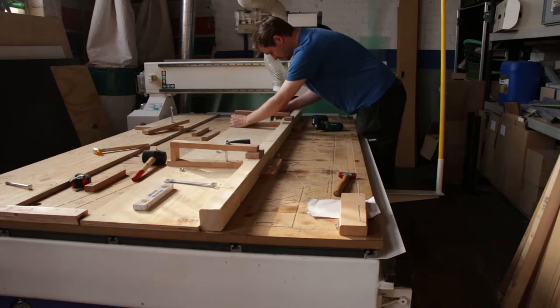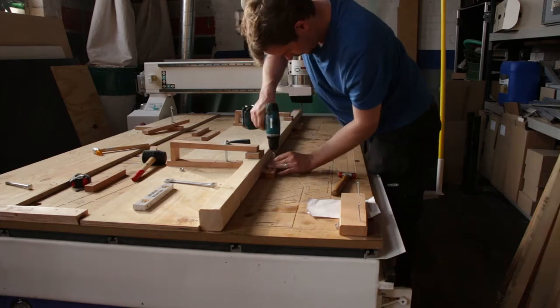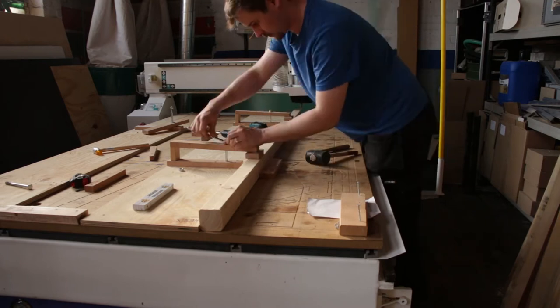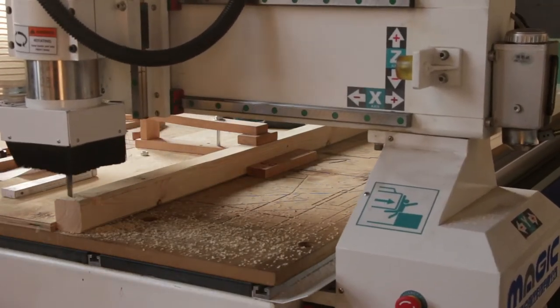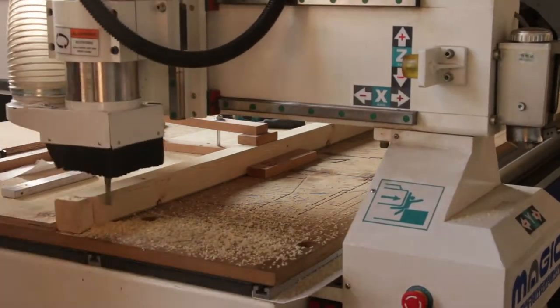I am using self-made wedges and hold downs to fix the part in place. I am cutting a 60mm diameter circle at this end of the handrail.